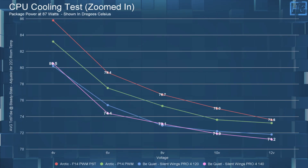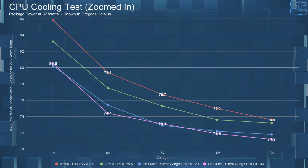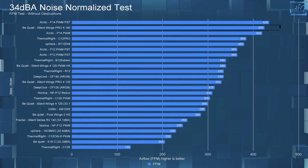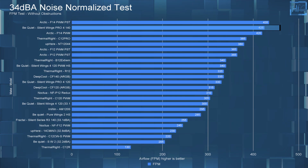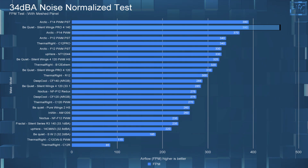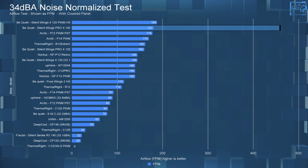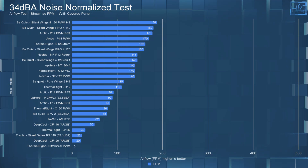Moving on to CPU cooling performance: at 6 volts and beyond, all four fans do quite well. Both the 120 Pro 4 and the 140 Pro 4 perform very well with very similar temperatures. That brings us to the 34 dBA testing — with all fans noise-equalized to 34 dBA, or 12 volts if they don't reach 34 dBA. With no obstructions, the Silent Wings Pro 4 140 performs pretty well with an FPM of 425. With the mesh panel, it performs very well with an FPM of 390, tying the Arctic F14 PWM PST. With the covered panel, it again performed very well with an FPM of 180. The noise-normalized performance is pretty good for this fan.